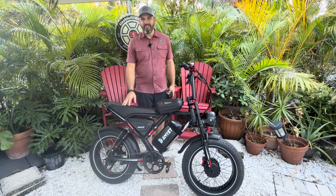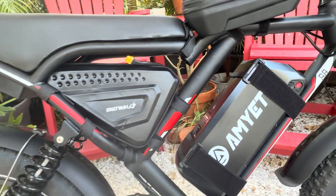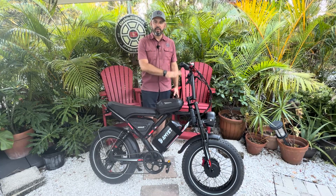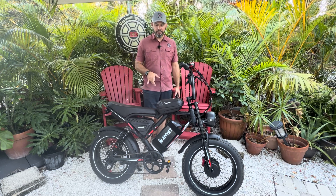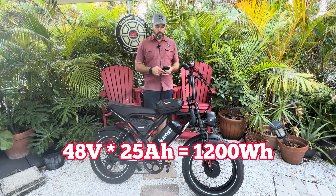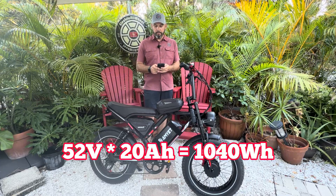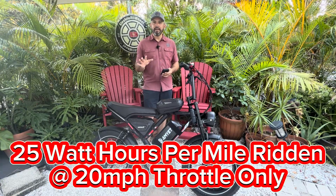Well, there you have it — we have successfully installed a second 52-volt 20 amp-hour battery in combination with a DX2 for this Amyet S8 e-bike. We are very excited about that. Now for the range calculations, which are going to be rough because of the dual battery nature and the overage and cutoff voltage limit. The first battery is 48 volts times 25 amp-hours, which gives you 1,200 watt-hours. The second battery is 52 volts times 20 amp-hours, which gives you 1,040 watt-hours.